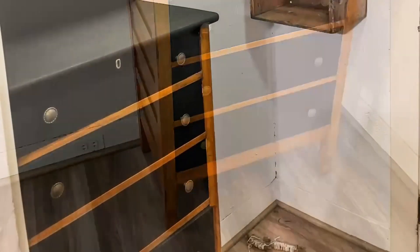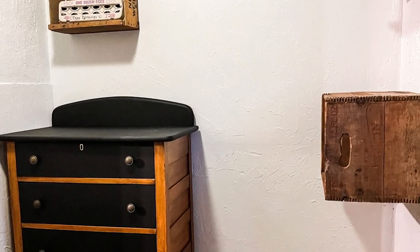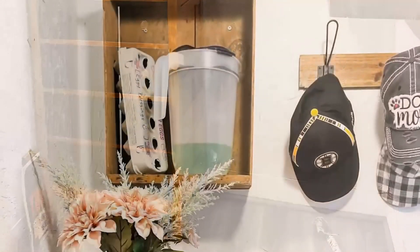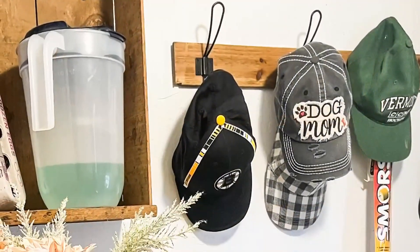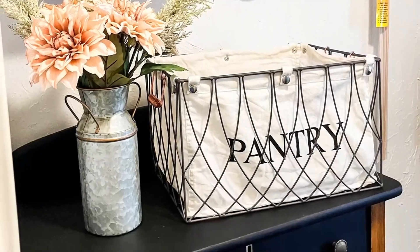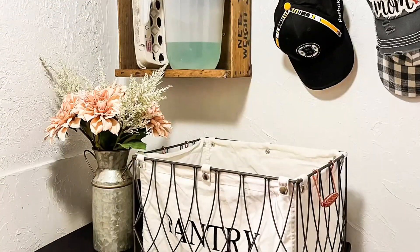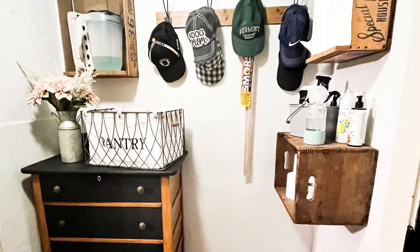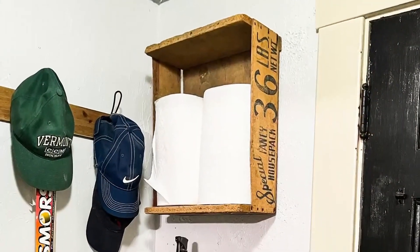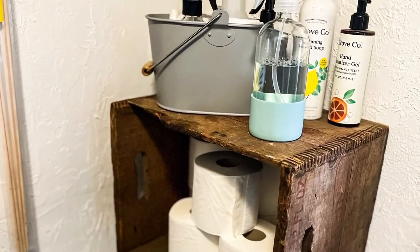This is in my back hallway where we store toilet paper and paper towels, but people walk through here and it's always messy. Now I have this gorgeous piece — oh my goodness, is it gorgeous! I love the colors, the wood, everything about it. It's functional, it's beautiful, it's inviting. Even though I wasn't planning on doing that to the bureau, I love the way it came out. Let me know in the comments what you think!